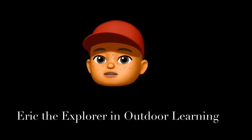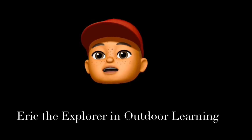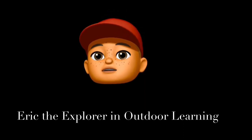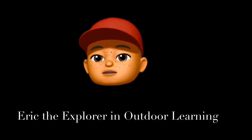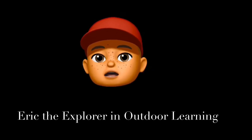Hi everyone, it's Eric the Explorer here again. Thanks very much for last week — it really helped making a roof for my den. Now this week I've gone exploring again on the island and I've come across a really strange bridge. It works with heavy and light. Today we're going to be looking at things that are heavy and light and how we can measure that. I hope you can help me again.